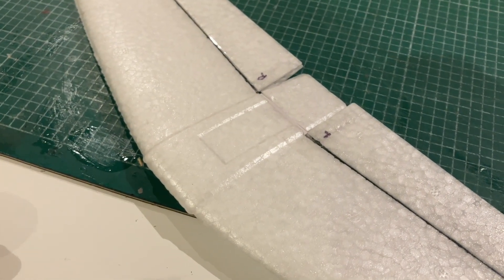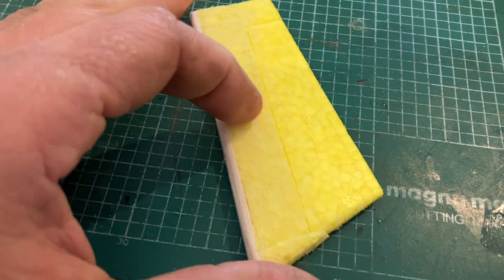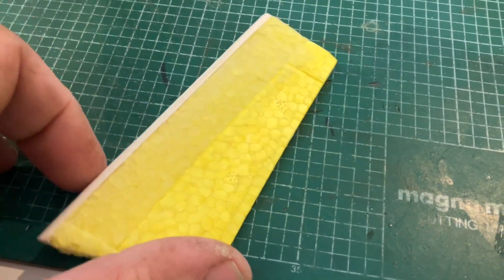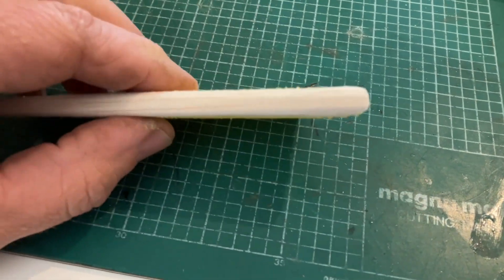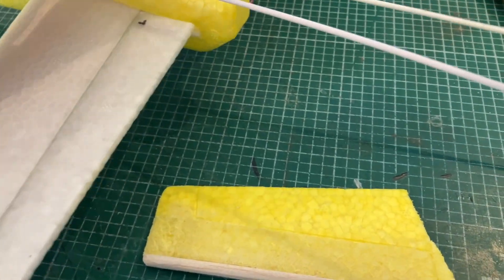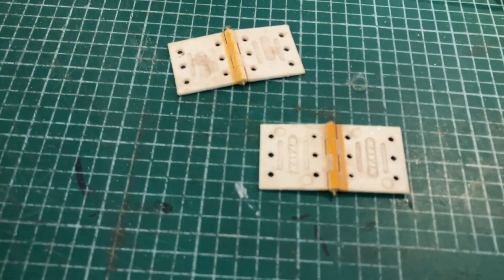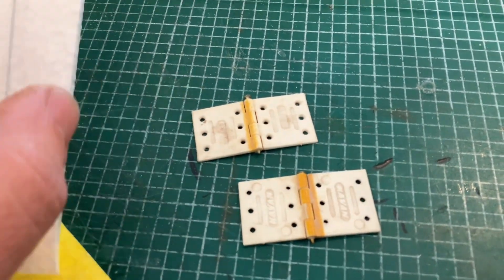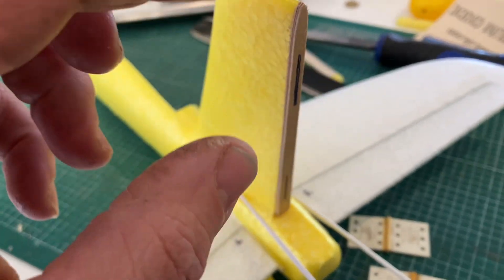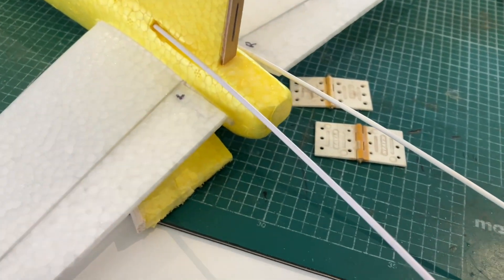I've extended the rudder using some scrap foam from where we cut out the front — extended it a good amount. I've put a strip of balsa down the leading edge where the hinges will go, and I've dug out a couple of old plastic hinges. I've cut a piece of plywood to strengthen the fin, and the hinges will go into that. It should all work fine.